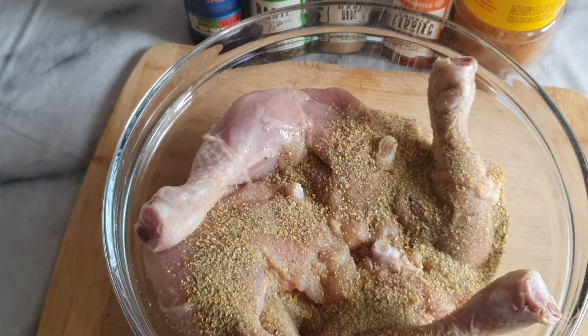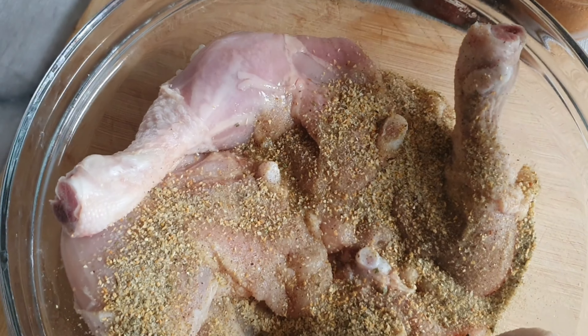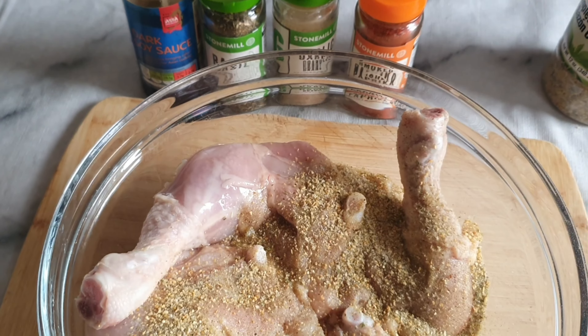I've already dressed my chicken, washed them with malt vinegar. I'm now using all my seasoning — it'll be in the description so you can check it out. As you can see, I'm using Old Bay seasoning.